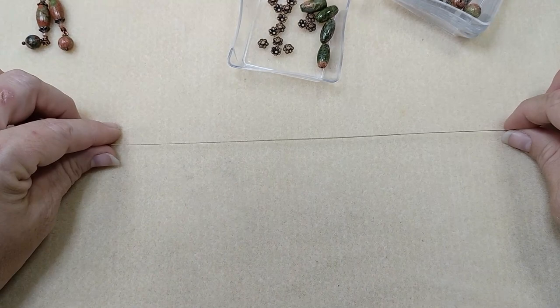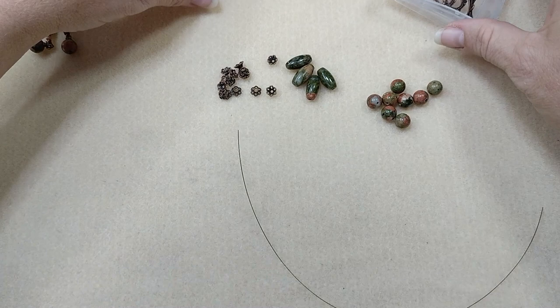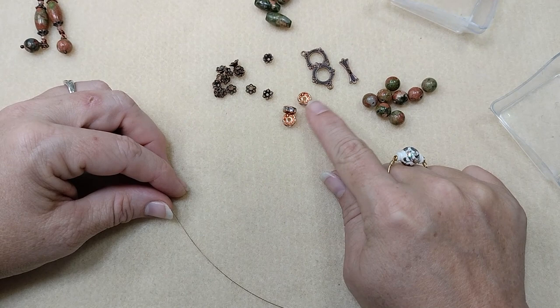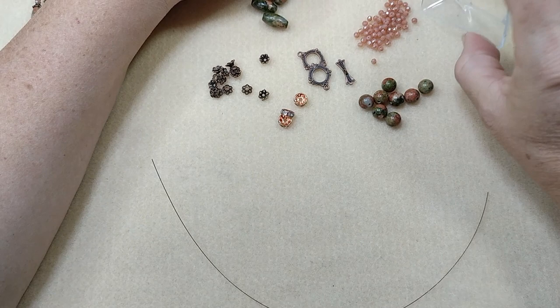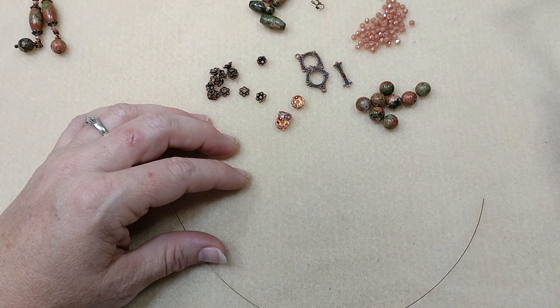I've got four of the barrel beads, some more of those little bead caps, several of the six millimeter rounds. I've got two of the toggle rings and one bar — I'm going to show you how to make an adjustable toggle on this. I pulled out three rhinestone rondelles because I just wanted a little more sparkle. And then I've got my little three or four millimeter rondelles, the same ones from the earrings. And I've got two crimp tubes — two by two crimp tubes — and two five millimeter wire guardians.